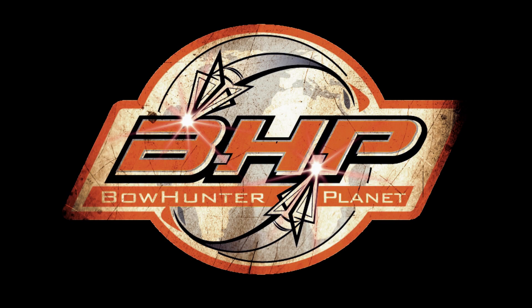To learn more, visit LimbSaver.com. This has been a presentation of BowHunterPlanet.com. Join the hunt.